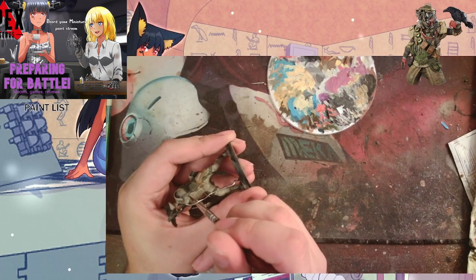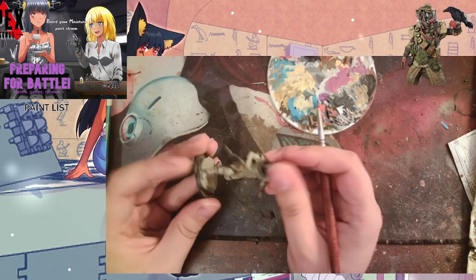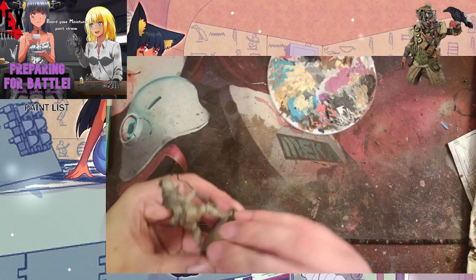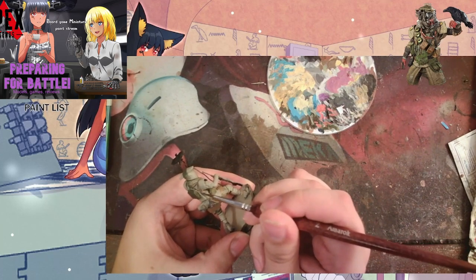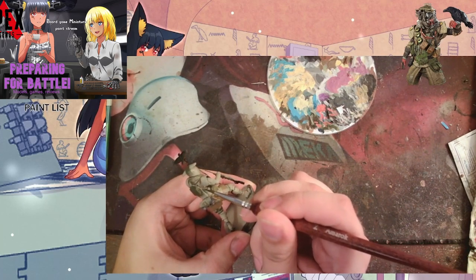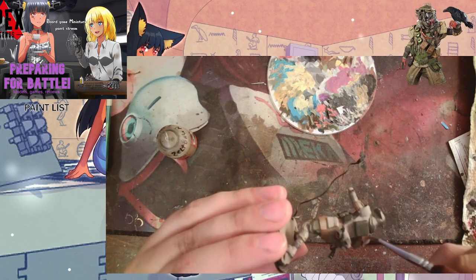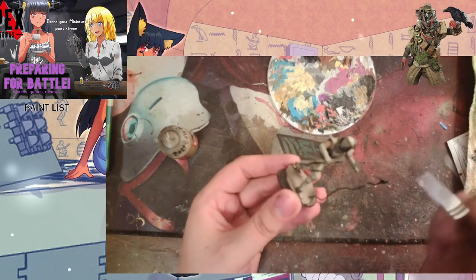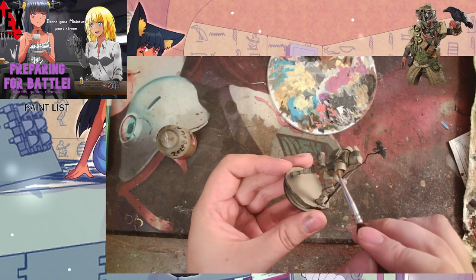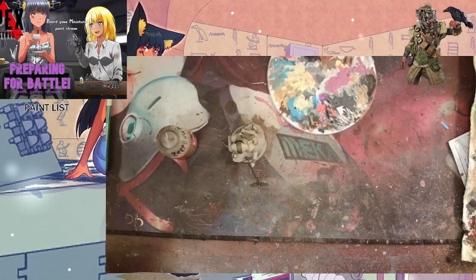Here we're coming in with the new paint I finally got to test, which I was really excited for: Too Thin Coats Dungeon Grey. It's kind of their version of Dawnstone, but it's a really nice paint. The Too Thin Coats range is really good — if you want to get into dropper bottles and get out of Games Workshop pots, I highly recommend checking out the Too Thin Coats range. A lot of larger game stores will carry it.